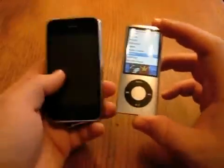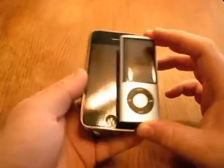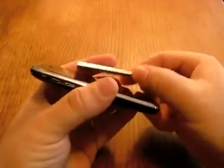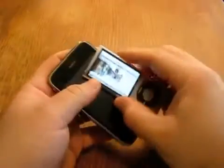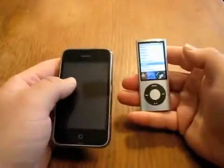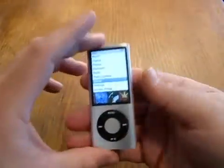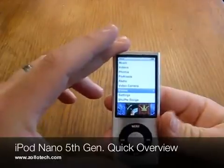For a size comparison, I do have my iPhone here. You can see that it's exceptionally small — it is just probably the same thickness as the last Nano. But really nice if you're on the go and you don't have an iPhone or an iPod Touch, or you want something smaller like that to jog or work out with. This is Aaron with Zollotech — we'll see you next time.